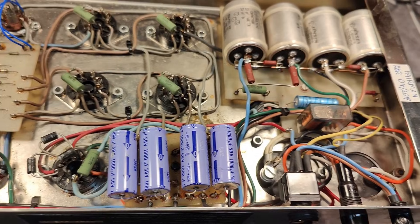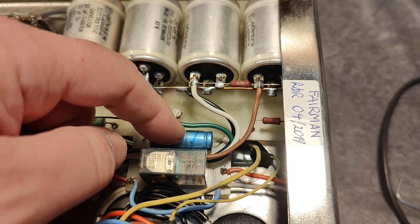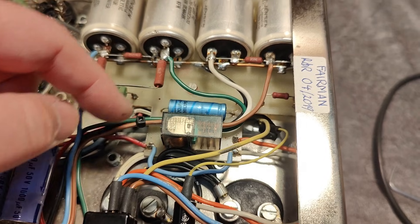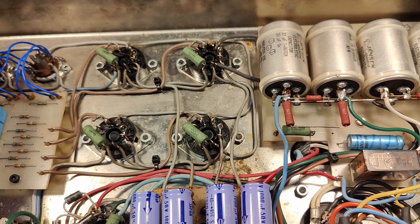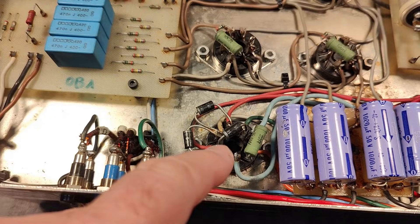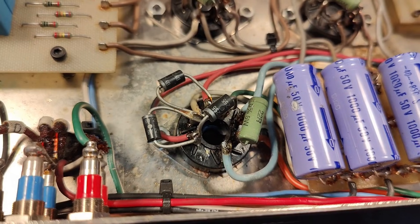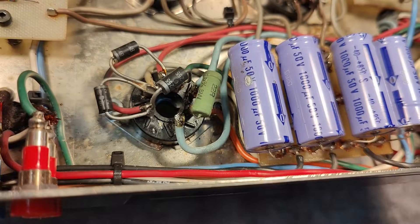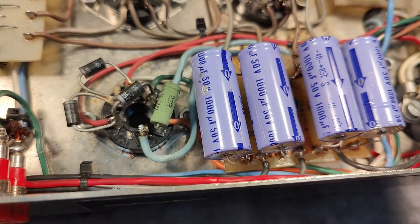There is a little relay and a capacitor here — this is the slow-start circuit for the signal tubes. Over here we have the diodes for the high-voltage supply instead of the big rectifier tube, and that resistor is the slow-start resistor, though its value is not exactly what I saw in the schematics.